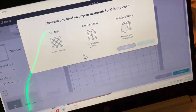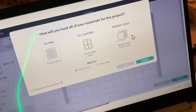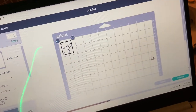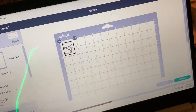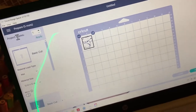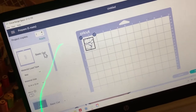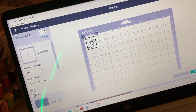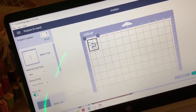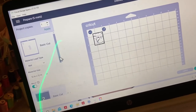Then I'm going to go ahead and click 'Make It.' It sorts everything out onto the mat. Click continue and it should tell you step by step which design will cut first. I think it's about five mats with five different colors. Make sure you mirror the image and just adjust it to how you want it to fit on the mat.